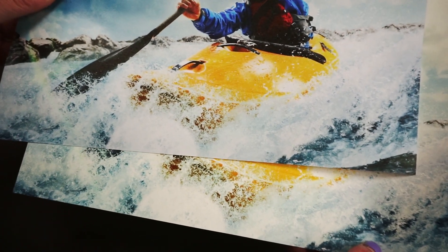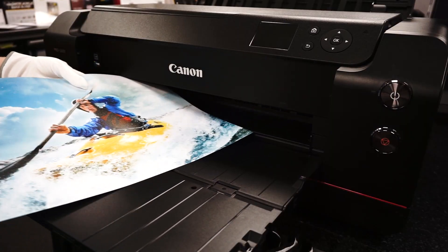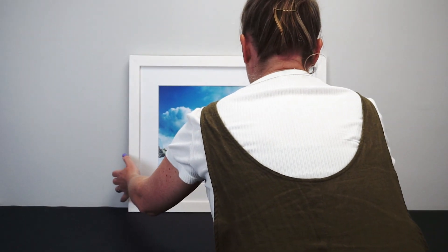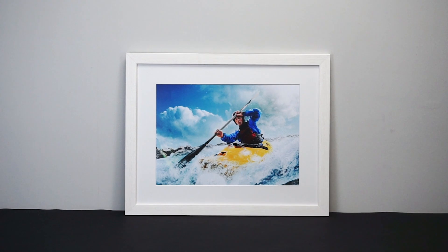Ultra Pearl 295 can be purchased in 6x4 inch to A2 sheets and a range of roll sizes up to 60 inch. It's available from the Permajet website and selected retailers and print labs.